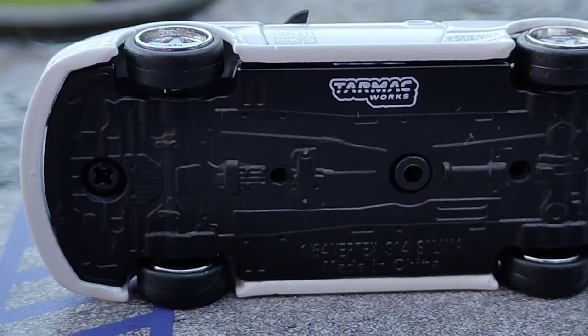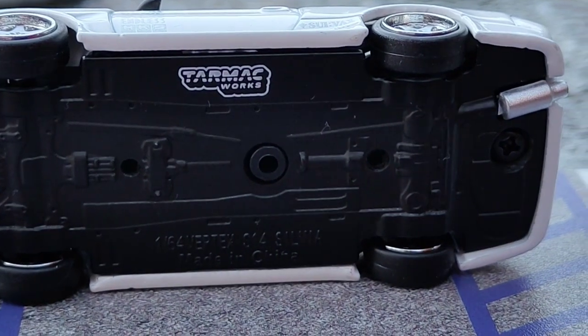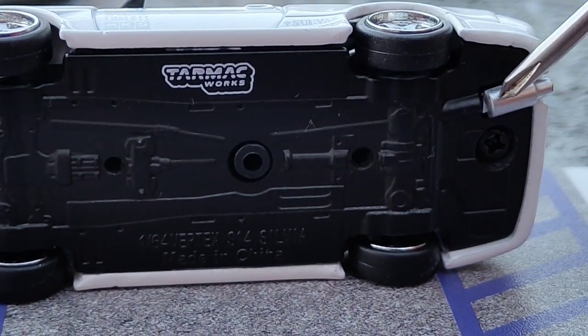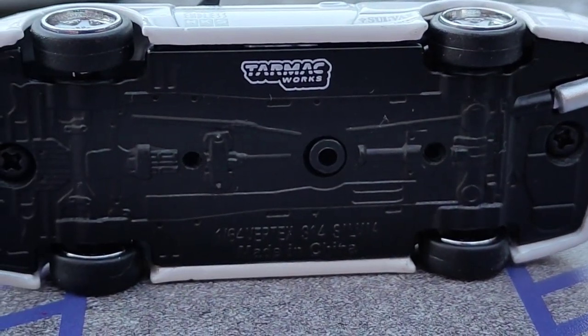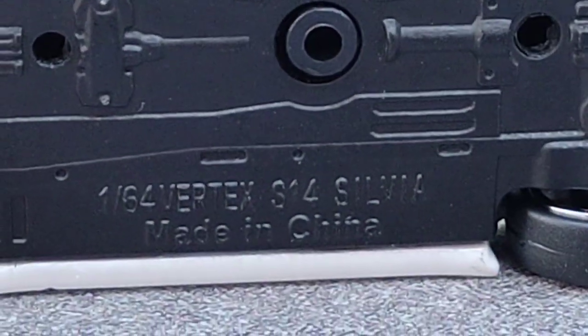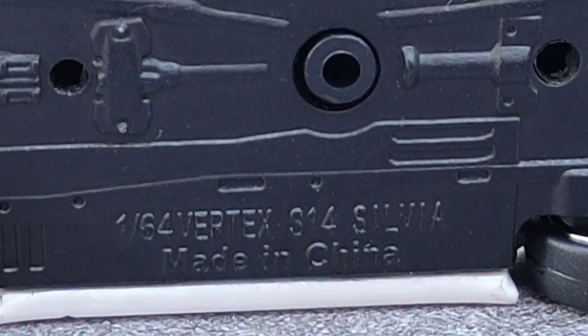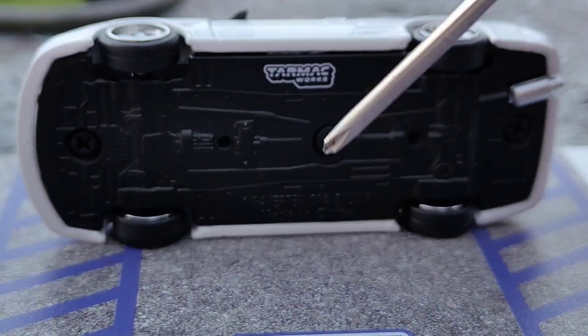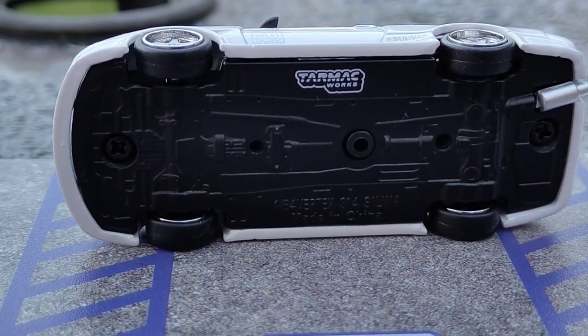To the base now, where there isn't much detail, but where there is detail is the encasted underside. The only actual detail part underneath the base is the Jap Cannon, and also the Tarmac Works logo, which is there very nicely. And of course you can see it's a 1/64 scale Vertex S14 Silvia, and the middle section is metal, which I think is also superb.